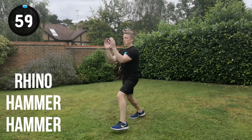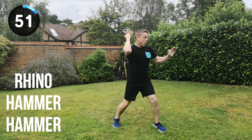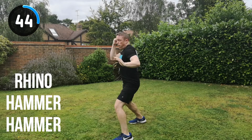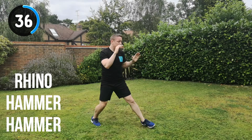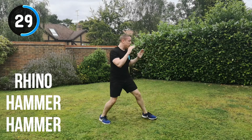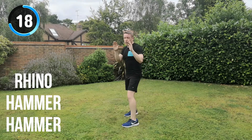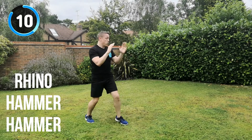Next combination is the rhino strike, hammer fist, hammer fist strike. Let's go for it. Full speed. Rhino, hammer, hammer, change position. Get as many of these combinations in within each set — that is going to give you the best possible workout. You want to get to the end of the workout knowing you've given it everything you've got. 30 seconds. Keep the energy. Rhino, hammer, hammer, change position.